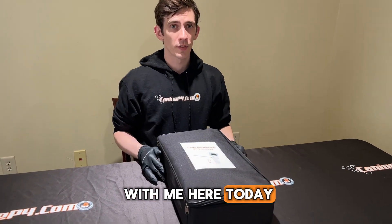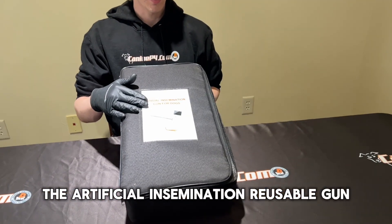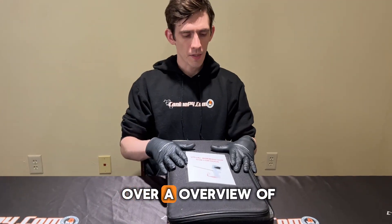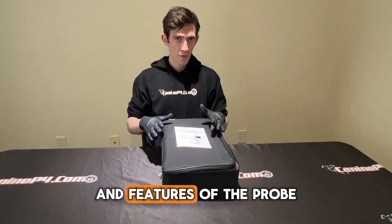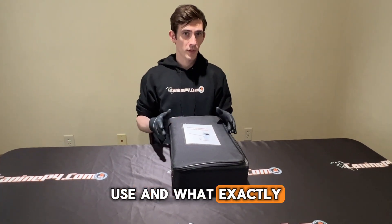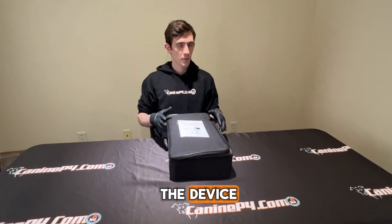Hey guys, I have with me here today the artificial insemination reusable gun, or probe. We're just going to go over an overview of the functions and features of the probe, demonstrating the setup, use, and what exactly you're looking at when it comes to the device.